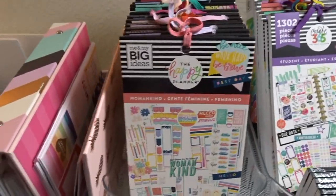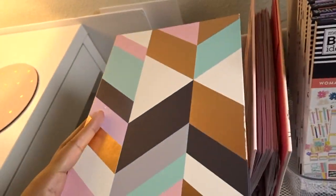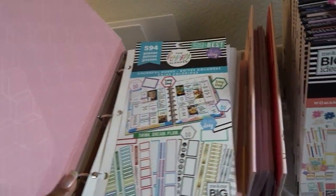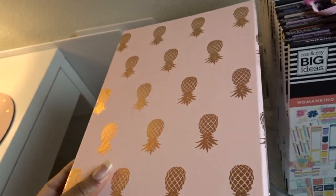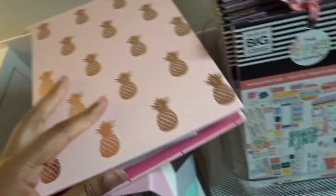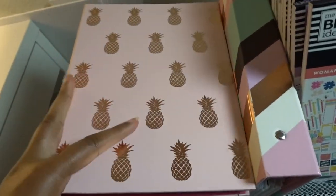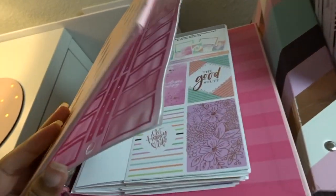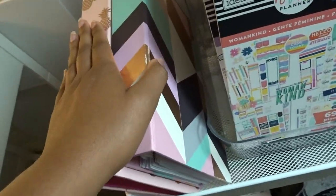Over here are some DIY sticker storage books that I made from these cute binders I got from Target. I made these a few months ago just to store some mini sticker books and some loose sticker pages. I really love these — I just put them up here so I can access them quickly.